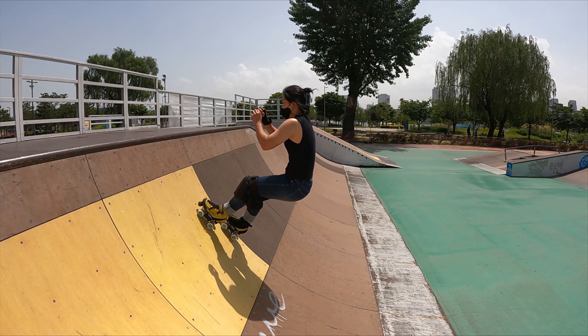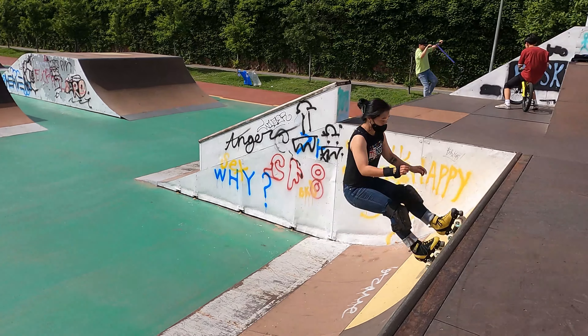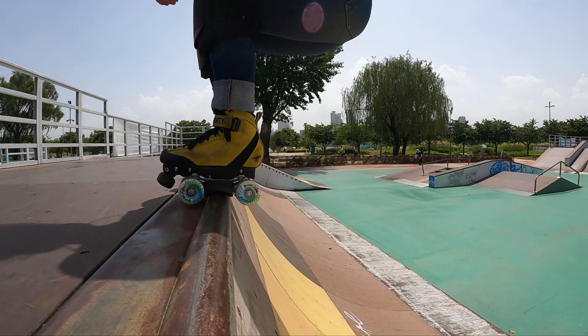However, don't fully extend your legs — keep a slight bend in your knees the whole way, as this helps you pivot your body around the coping. Remember to lift your toes to help your skates over the coping.